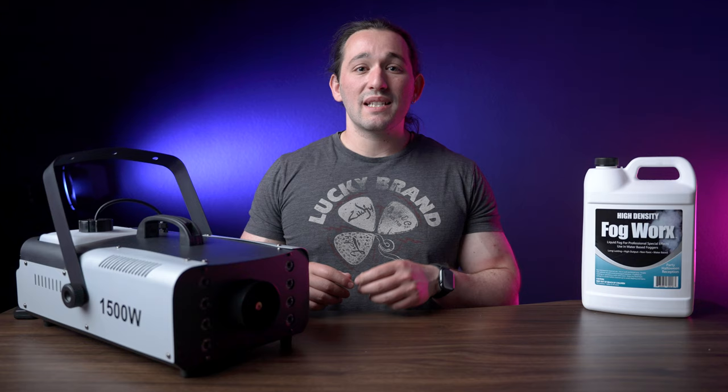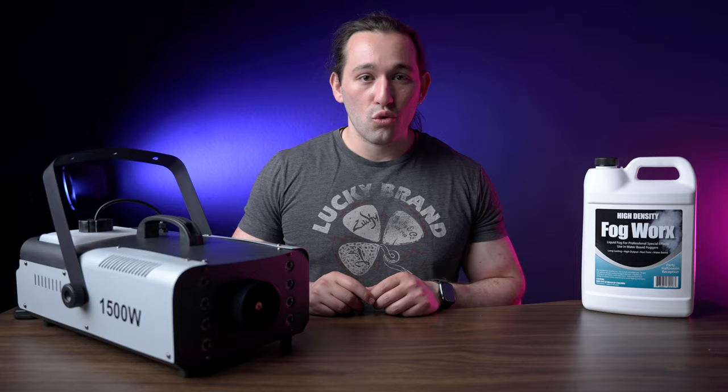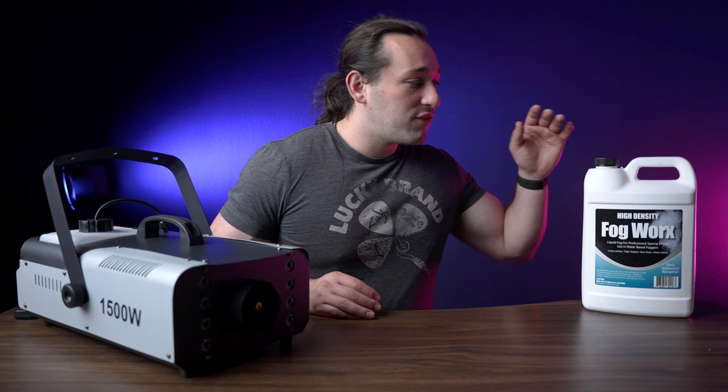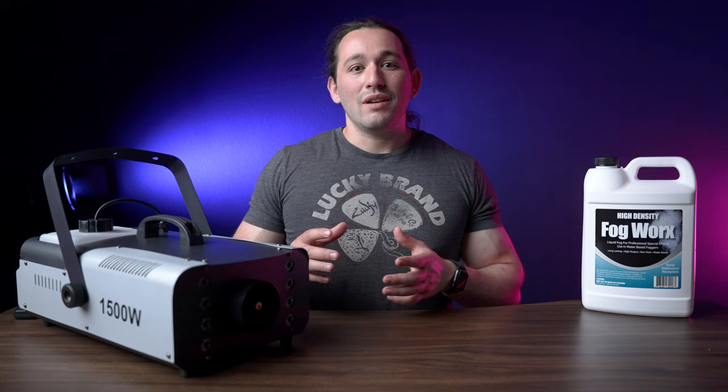When you first plug in the fog machine, it takes about eight minutes to start heating up the juice. Then the status light on the wired remote will turn on, and it will start fogging the room as soon as you trigger it. You can see how thick this fog is — the FogWorks juice gives you that high-density fog, and because this is a 1500-watt fogger you get more fog and less of the thin, crappy output you see on cheaper machines.